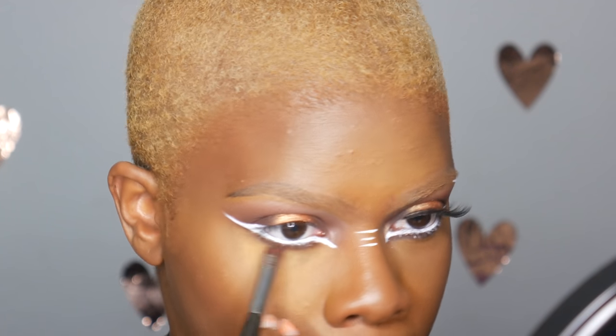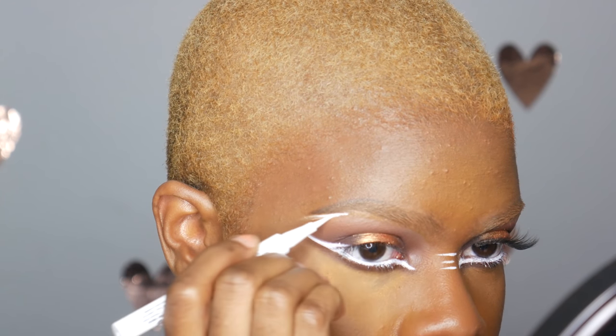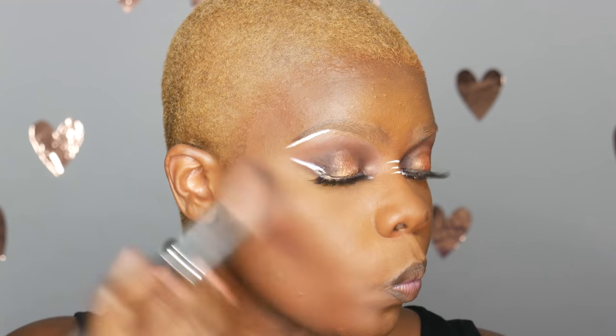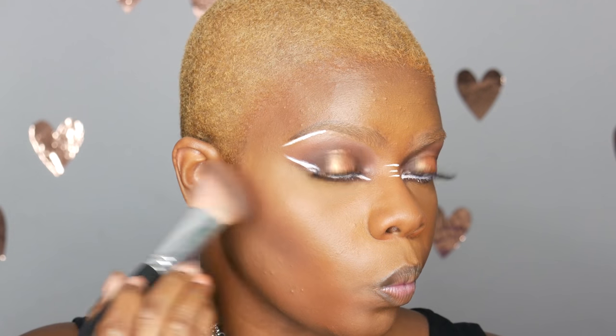Next I'm taking the same white eyeliner to underline my eyebrow. Then I'm adding that really dark brown shadow as a contour powder on the face and it looked really good — I was a big fan.